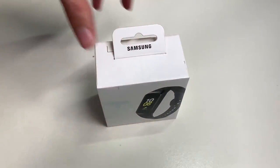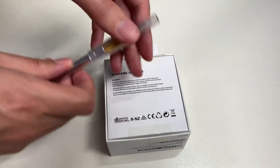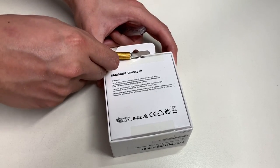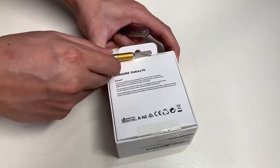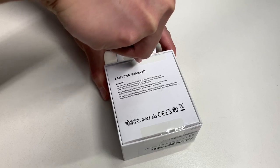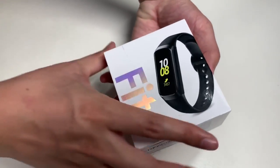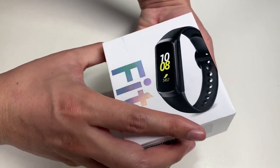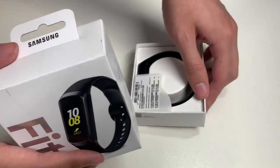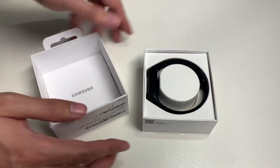With my exacto knife ready to go, let's finally unbox this thing. I need to make an incision between the two seals to break it open. Here is the presentation of the Samsung Galaxy Fit once you open up the box.